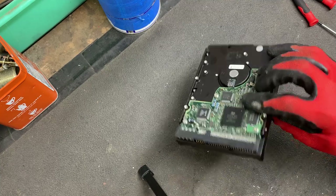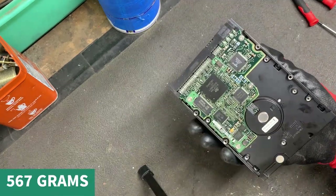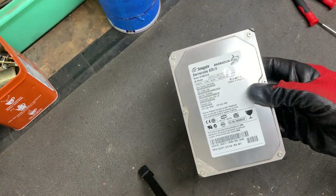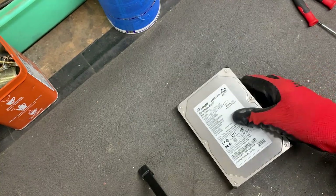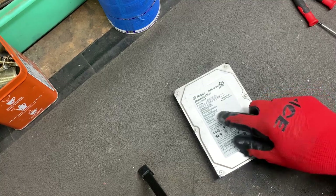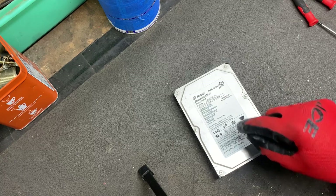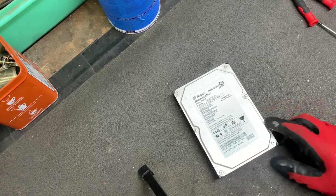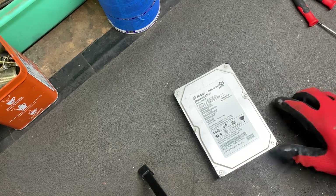Now this hard drive weighs one pound four ounces. BoardSort.com will buy these as they are, but it's not cost effective for me to ship to Ohio where they're located. Now check with your scrap yard — they might buy hard drives and have a set price. In 2022, e-waste was an 18 billion dollar industry in the United States, so more and more scrap yards are buying e-waste. My scrap yard does not.